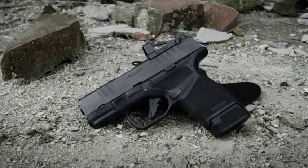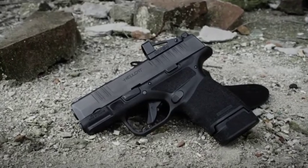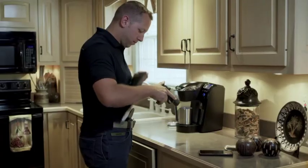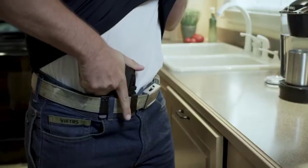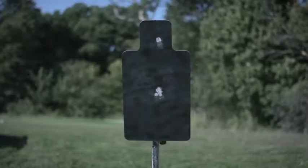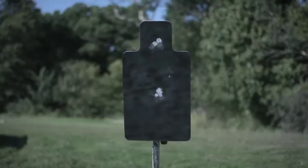The Hellcat is also available in an OSP configuration. The Hellcat OSP comes milled and ready for today's smallest micro red dots, allowing it to still be a viable concealed carry gun while carrying the advantage of an optical sight. Everybody shoots better with an optical sight — your eyes never come off the target.